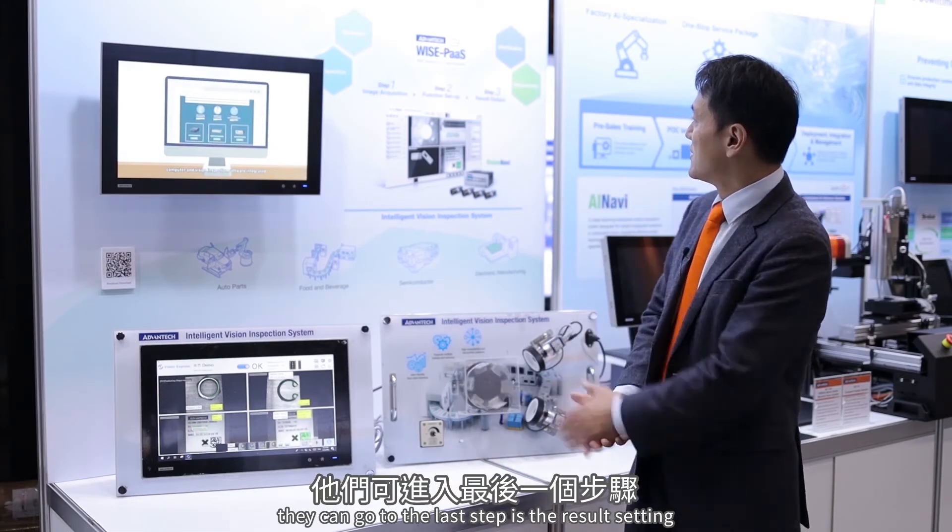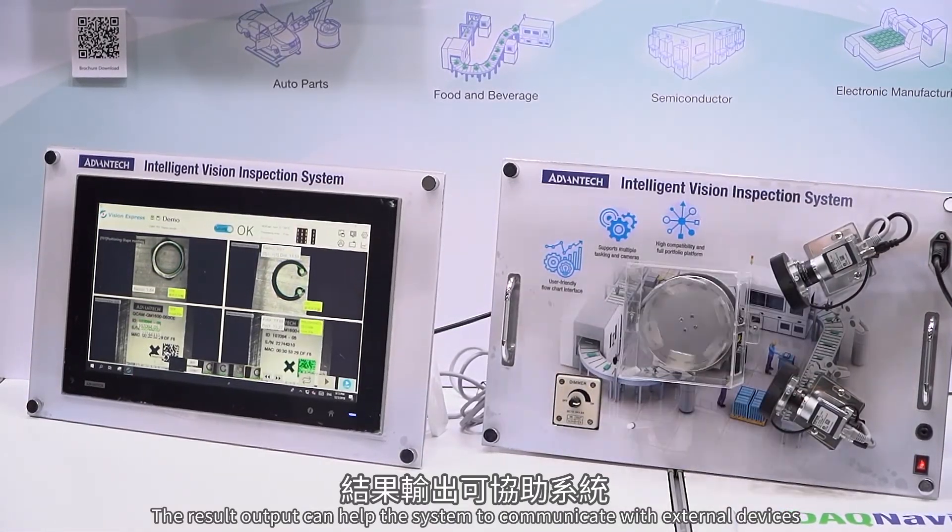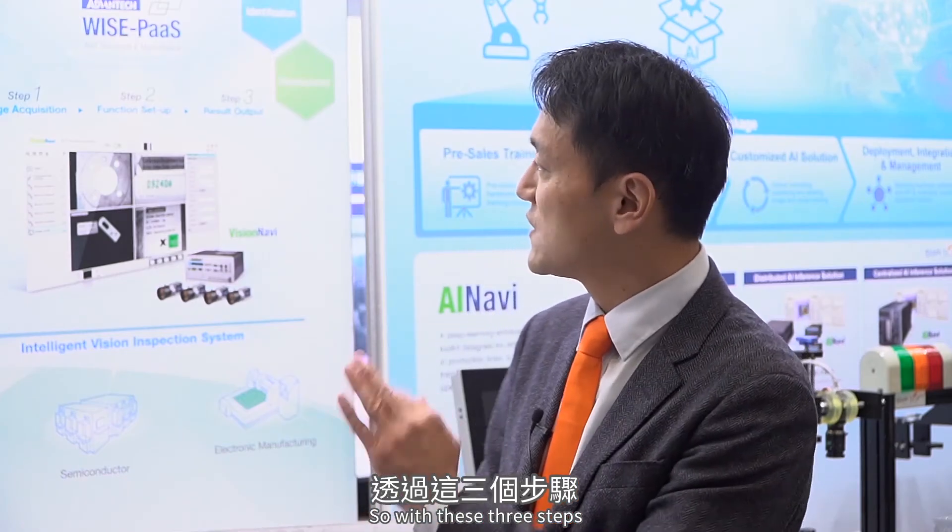After setting up the functions, the last step is result setting. The result output helps the system communicate with external devices or output results to a CSV file or data server. With these three steps, the system can be deployed to fit all demands in the factory workflow.